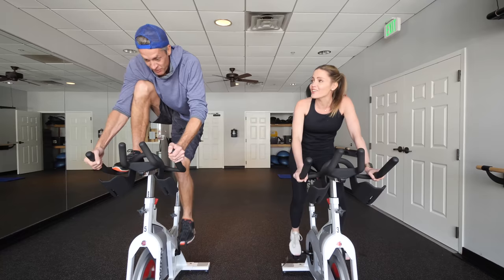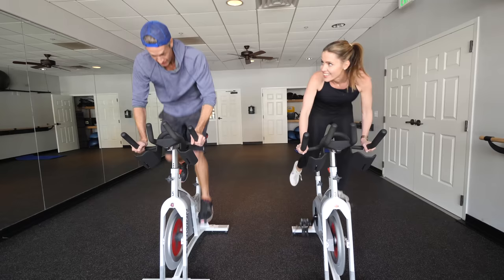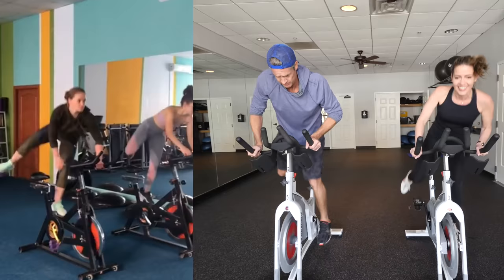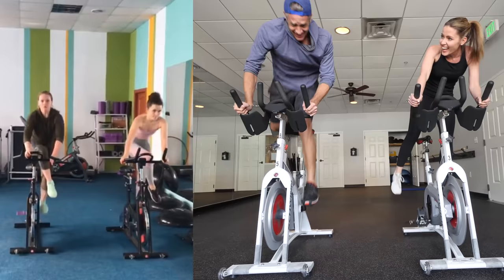You gotta go faster — one, two, five, six, seven, eight. Yeah, you gotta go way faster. Were you going faster? I wasn't going at all. Here we go — three, four, five, six. No, no, no. One, two, three, four, five. I'm doing it! Five, six, seven, eight. I'm doing it. I'm doing it.